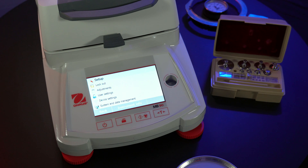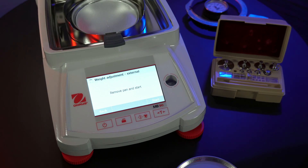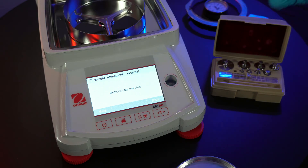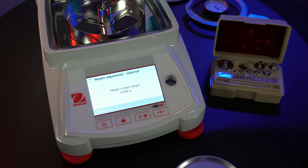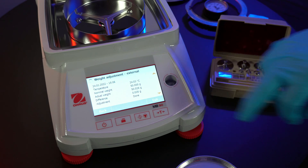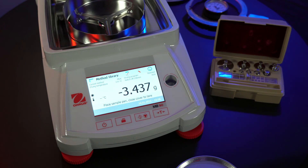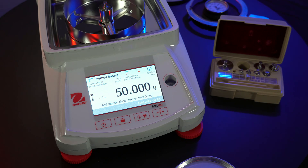The MB-90 is extremely simple to calibrate. For weight calibration, just tap the little wrench at the top of the screen — this is the settings menu. Tap on adjustments, then weight adjustments, and follow the on-screen instructions. Remove the pan and hit the start button. You will now need the weight calibration tool; place the 50 gram weight on the scale. It will take a few seconds to complete. Unload the weight when prompted, and the calibration results and any adjustment weight will be shown on the screen. To verify the scale is accurately calibrated, close the lid to automatically tare and zero out the scale, then place the 50 gram weight back onto the scale — it should read exactly 50 grams.